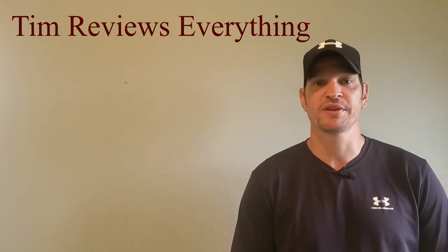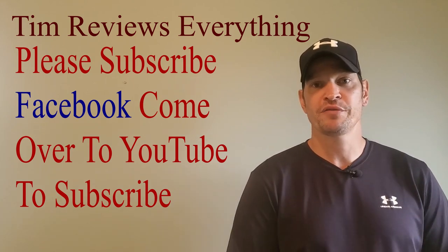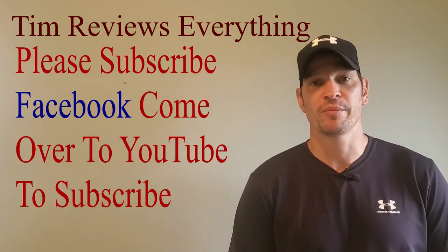What's up everyone? Welcome to Tim Reviews Everything. Guys, if you're not a subscriber, if you could do that, hit the notification bell. Hitting that notification bell is just going to let you know whenever I post videos.